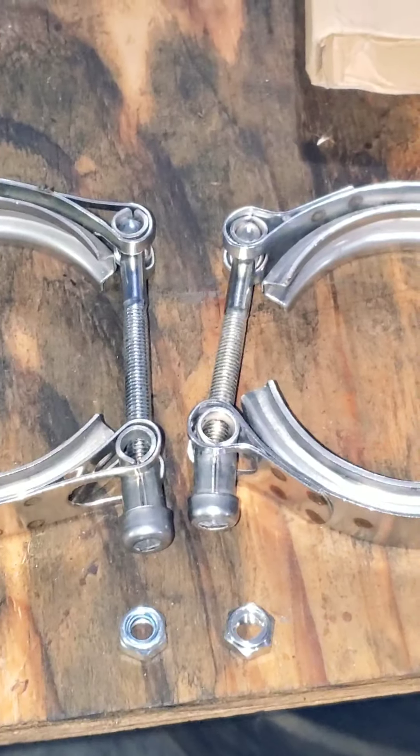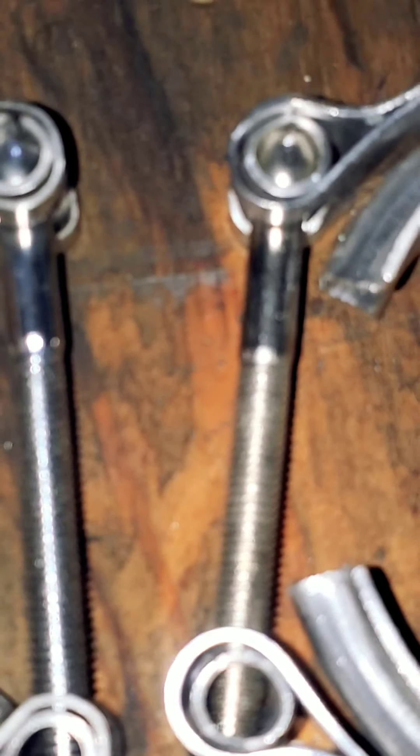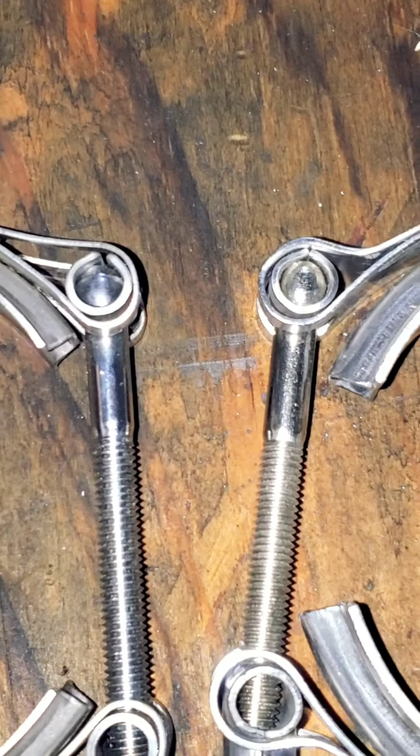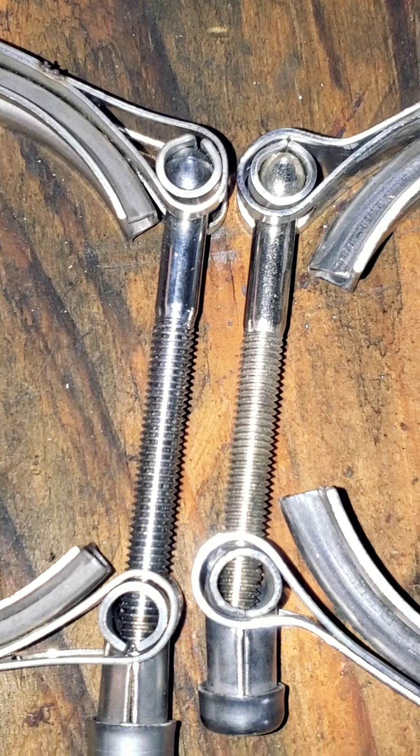And onto the clamps. It appears the bolt size is the same between the two. However, when you're seeing it in person, the one on the right — which is the Amazon V-band — looks like it's slightly thicker.